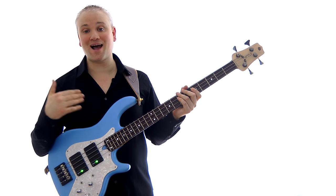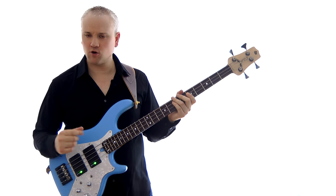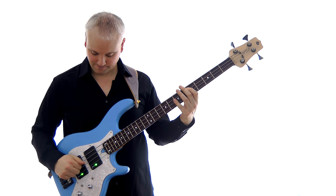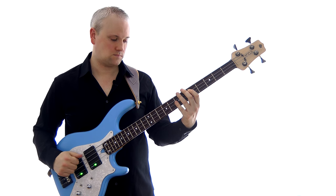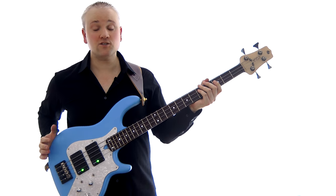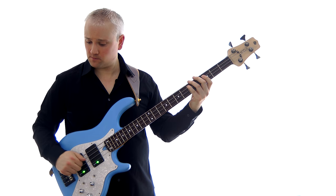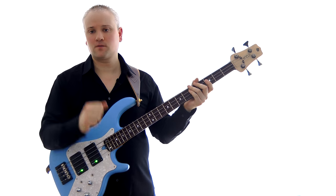Let's carry on with the exercise and work up to 160 beats per minute — this is a lot quicker. One, two, three, four. Now let's try 180 beats per minute and see how that sounds. One, two, three, four.